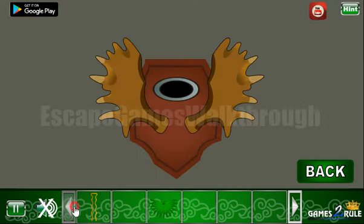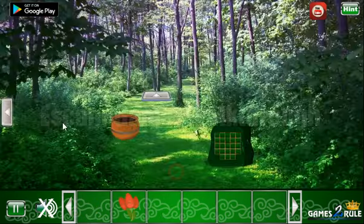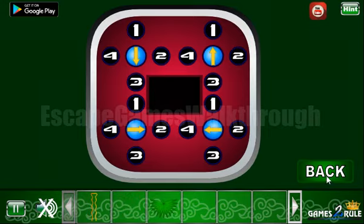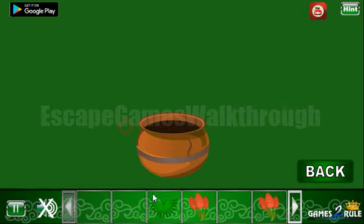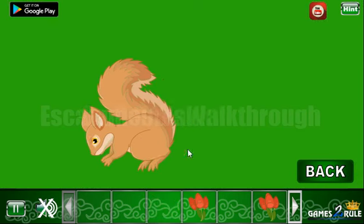Here's the place to put this rock and get the hint: three, one, two, four. We enter three, one, two, and four. We've got the berry also. Let's check the berry from the flower, and here we can put the leaf and get the magic liquid to cure the wounded squirrel.